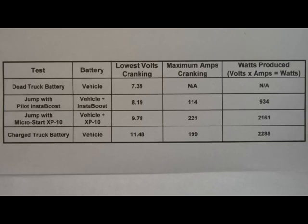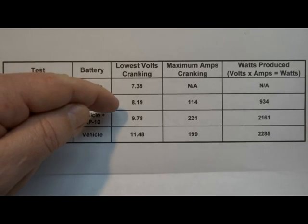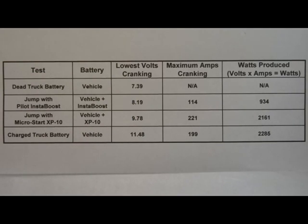Somewhere between 7.39 and 8.19 volts, the battery is not going to keep the starter engaged. Any unit that's closer to 7.39 volts — especially if it's cold outside or the battery is even more dead — is going to have a hard time cranking and a good chance it'll drop out. That said, these units have a good recovery between uses: use it for a minute, let it cool for three minutes, and you can do that several times before amperage really starts dropping. On something like a Honda Pilot, you may be better off hooking it up and letting it dump a charge into the battery first to bring it back up, then try to crank — rather than cranking against a completely dead battery.